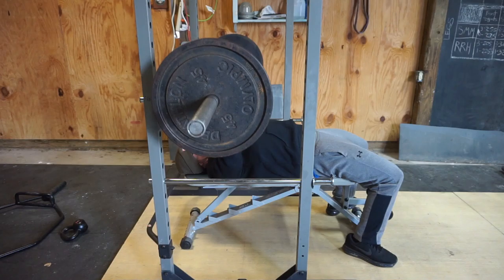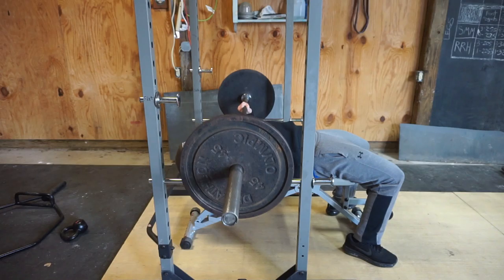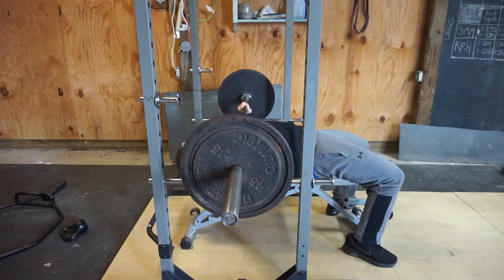And this is just a side view. Again, feet fully flat on the ground. Shoulder blades pinched — there will be a little bit of a gap from where your shoulders are and where your butt is. Again, find the grooves on the barbell and bring the weight straight down to your chest.